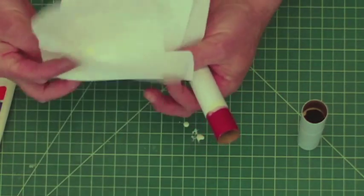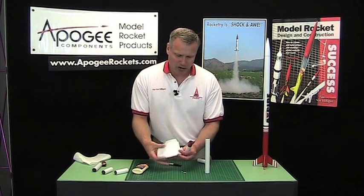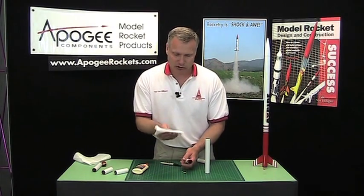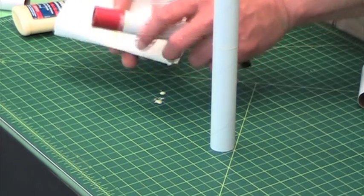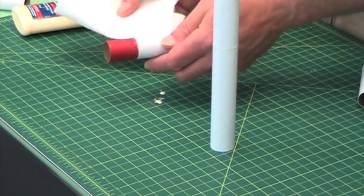Now if that happens to you, you actually need a little bit of water to take that glue off. I don't have any water here so I'm just going to lick the paper towel — excuse me — and just wipe it off. The extra moisture on the paper towel will help you get that glue off.